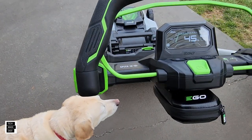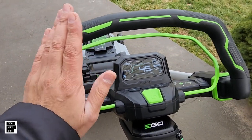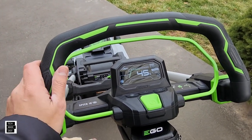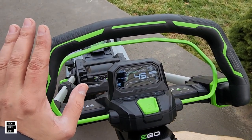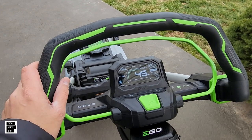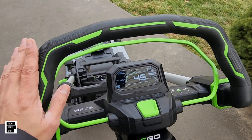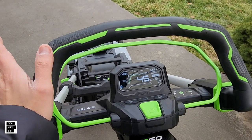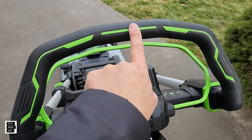Hey guys, Tech Made Easy, and thank you so much for clicking on our video today. This video is going to be a short one. Many people are asking what is Speed IQ. It is winter, it's 40 degrees, so I won't be able to do too many demos, but I'm going to pull up a couple of EGO mowers so we can go over self-propel on those models versus this new touch system.